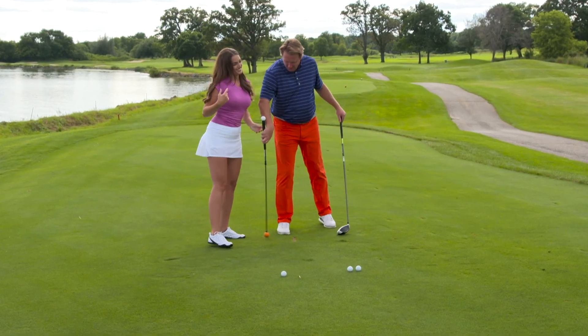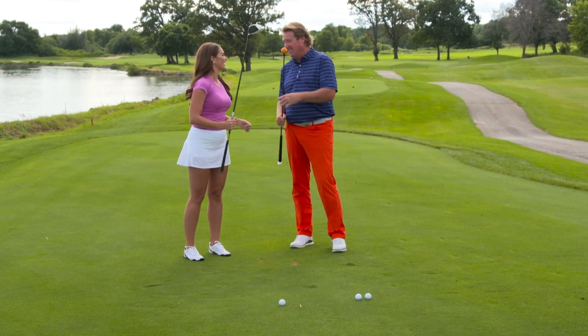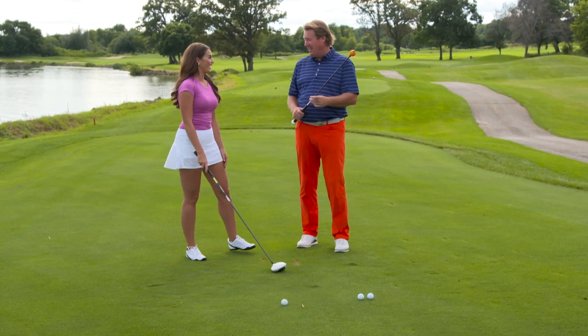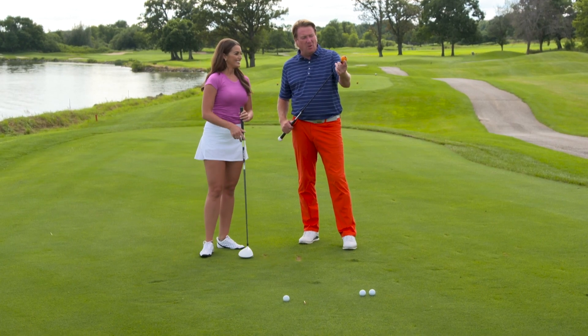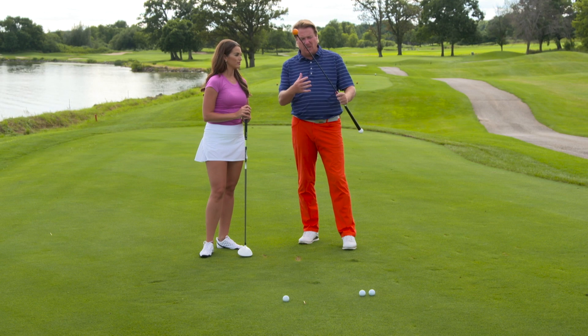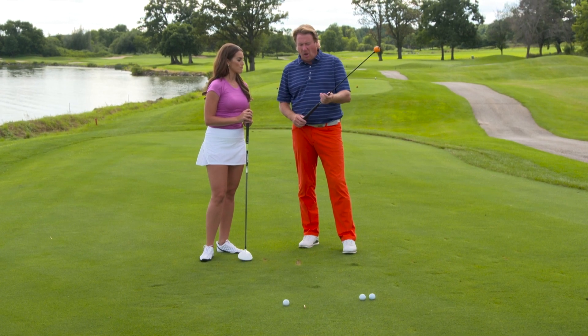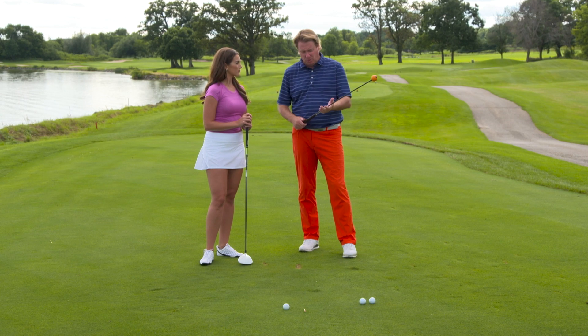This is the new Orange Whip Lightspeed, and if you want to add some distance to your golf game, it's a good workout too. It's great for speed training and for people that want to add some distance. It has some similarities to the Orange Whip, but it'll help you gain some miles per hour in your golf swing, which is what you need to hit a little bit further.